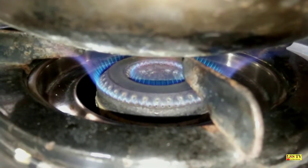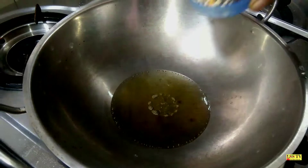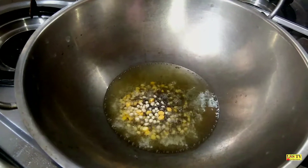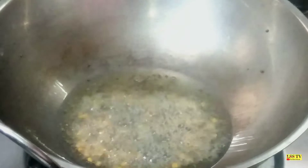It is good to see it. I will add a little bit to it. We will cook the eggs and we will cook a little bit more. When we cook the eggs, we will cook the eggs.